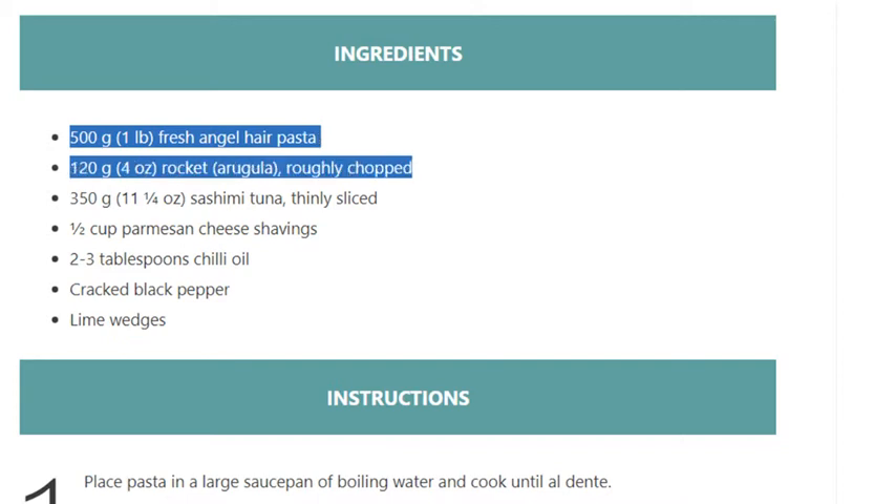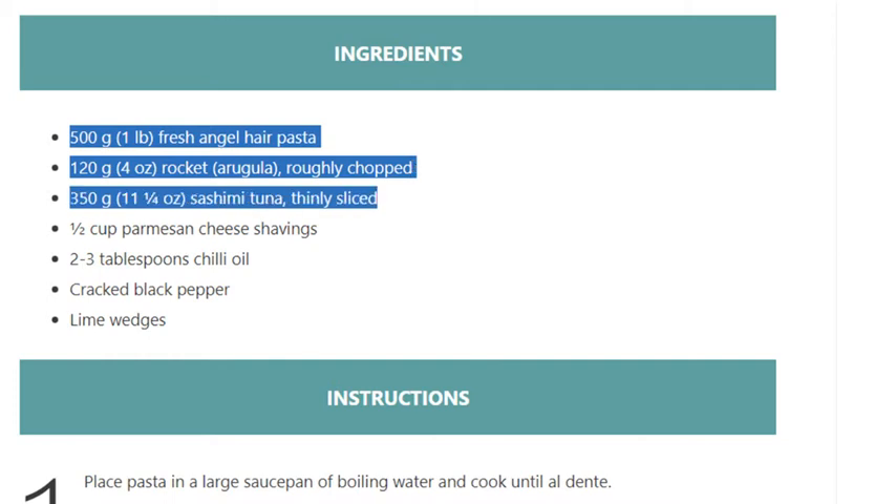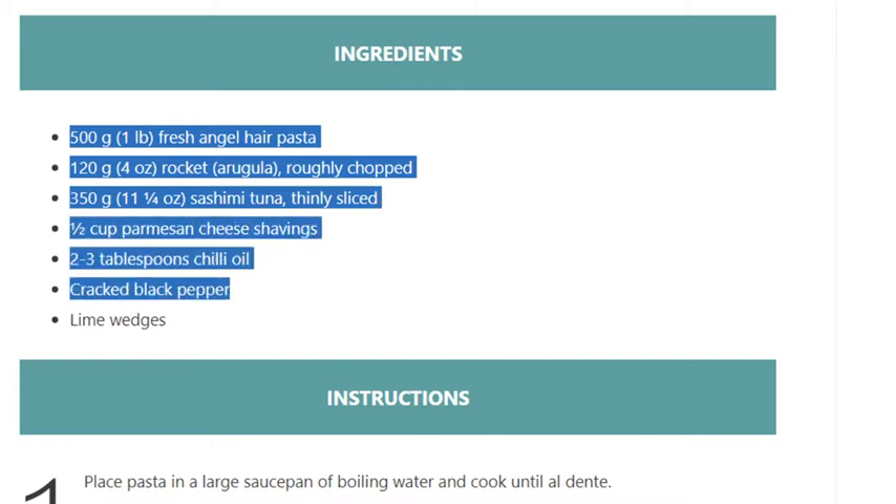...chopped. 350 grams (11 and 1/4 ounces) sashimi tuna, thinly sliced. 1/2 cup parmesan cheese shavings. 2 to 3 tablespoons chili oil. Cracked black pepper. Lime wedges.